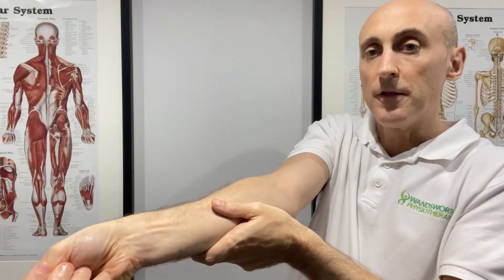Thumb strength tests can often be weak and painful, as can stretching the thumb in that position — that can be quite painful. We can ultrasound scan the area to see if the retinaculum over the tendon is thickened, whether the tendon itself is thickened and getting a bit squashed and compressed as it runs underneath that retinaculum.